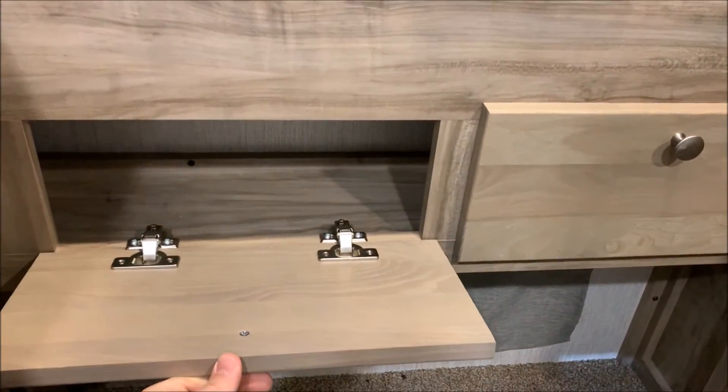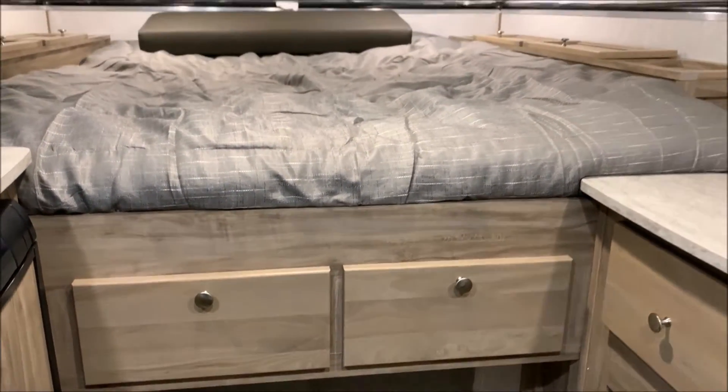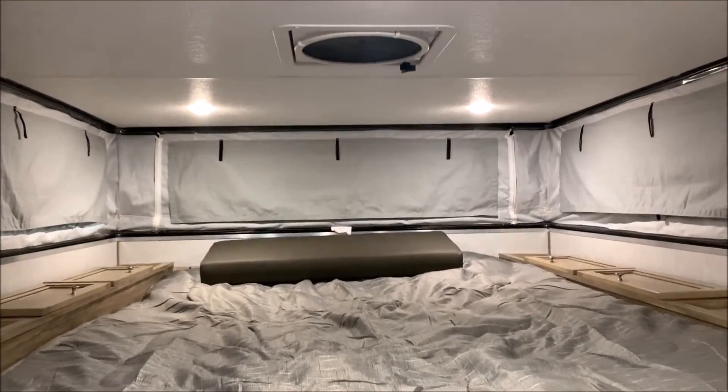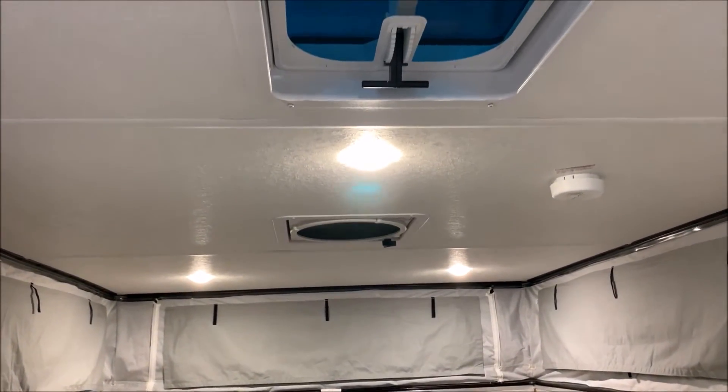There's some storage at the end of the bed here. This is a queen-size mattress, 60 by 80. We have storage on both sides of the bed — that footlocker storage there — and the fantastic fan right up above the bed. We also have another vent fan in the middle here.